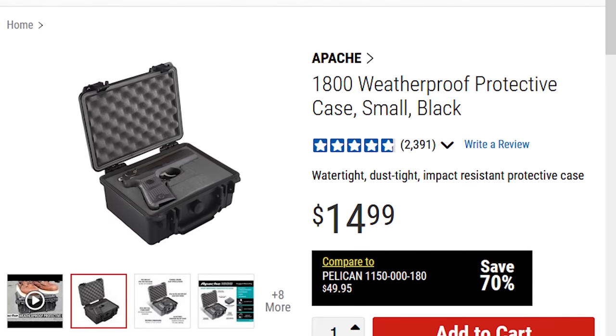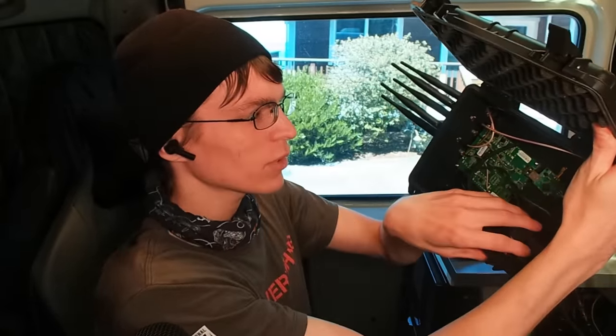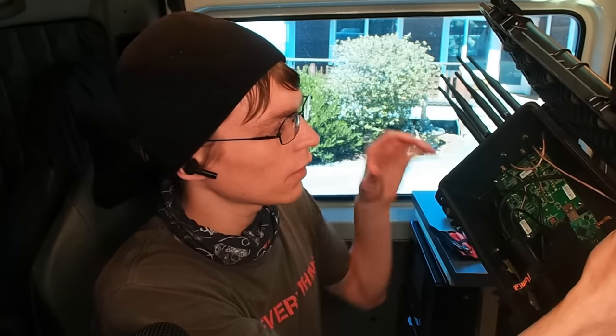So we're using an Apache 1800 case from Harbor Freight. You can find a bunch of similar rugged cases if you don't have a Harbor Freight available near you. Pelican makes some small ones, Nanook makes some small ones. There's probably all kinds of generic ones too, depending on what kind of waterproofness and ruggedness you actually need. Inside, I use some 3D printed bracketry that allows me to mount a USB battery as well as the pineapple to the case.